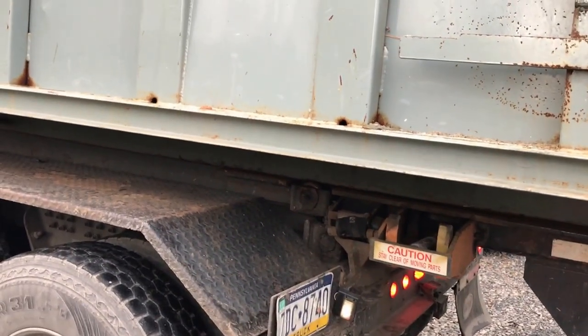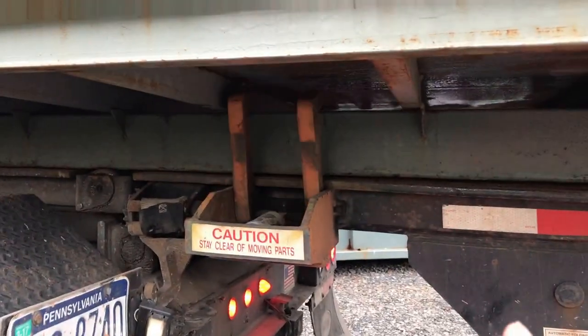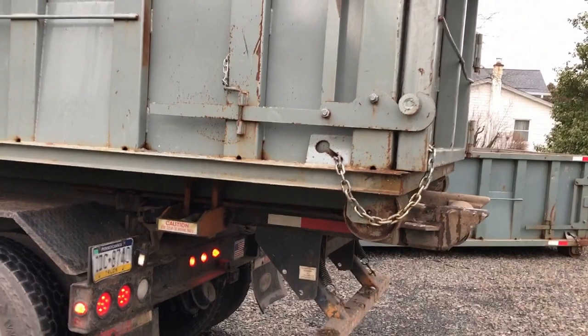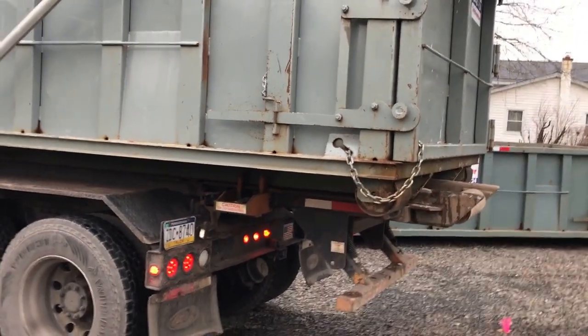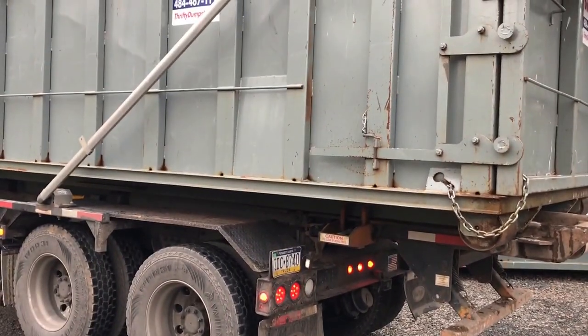Take off the PTO. I just asked them to demonstrate this PTO. After we shut off what's called the PTO in the truck, it locks the dumpster. That's how you pick up the dumpster. Thank you.